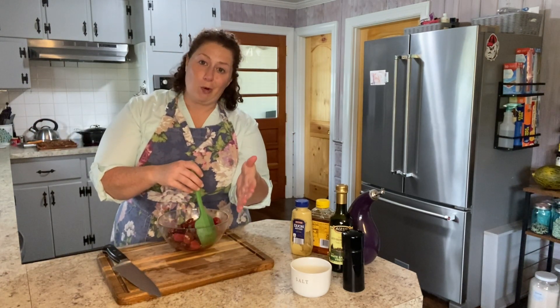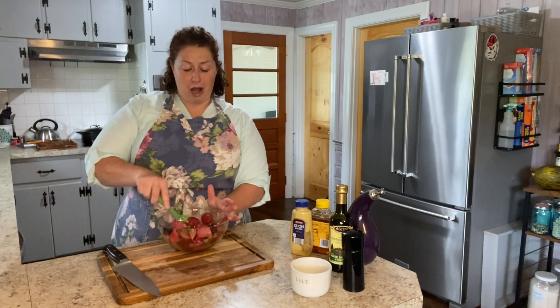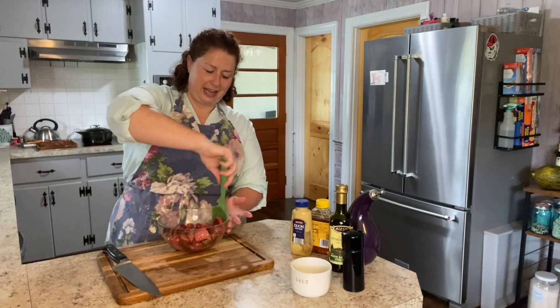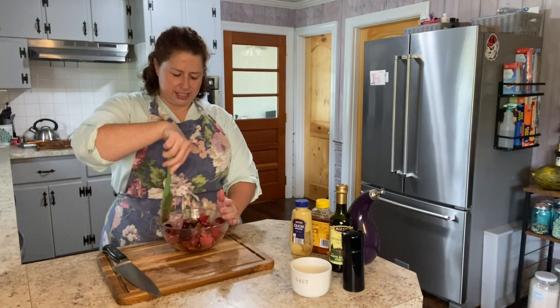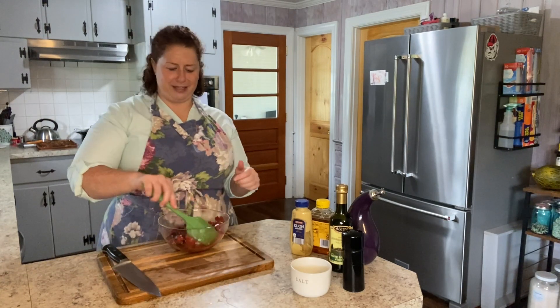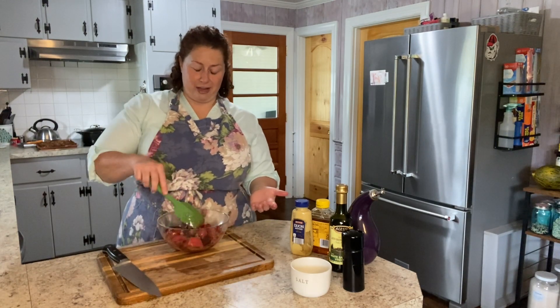If the beets were warm, the vinaigrette would soak in so much more quickly, and that would really be the optimal way to do this. When I roasted those beets yesterday, I thought I'd pickle the excess — but then I remembered this little salad I like to make. This is actually the first recipe I ever made with beets, and it really made me like beets a lot. They are such a good vegetable.